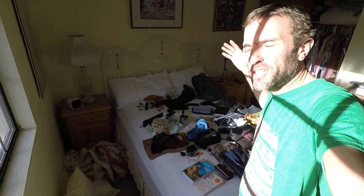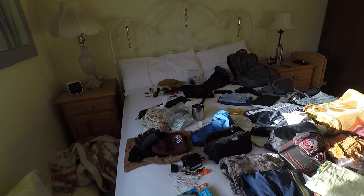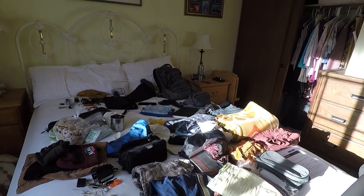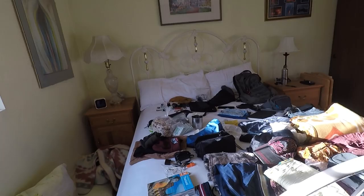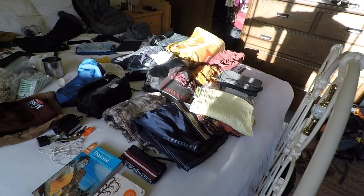There we go folks, that is everything you need to travel the world — more or less, give or take depending on where you're going and various other factors. I'm in the process of packing for a trip to Southeast Asia. I'm flying to Singapore in two days and then going to Thailand. I'm just about done but going to be making a few fine-tuning adjustments. I wanted to film this while I still had the light shining in, and basically this is everything I will be taking with me — I need to stuff it into a backpack.